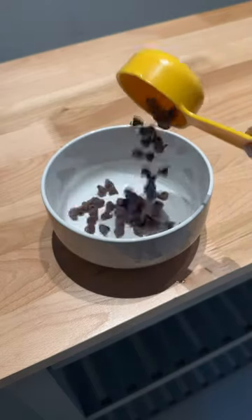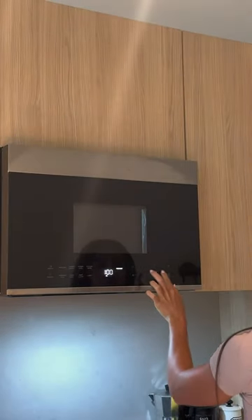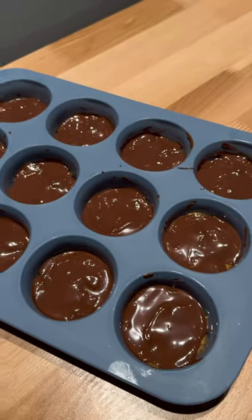You will then need a separate bowl where you will add in chocolate chips and coconut oil. You then want to microwave that for about one minute. From here, you're then going to press the cookie dough mix into a muffin pan and then top it with the melted chocolate chip and coconut oil mixture.